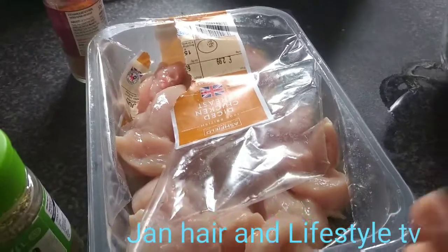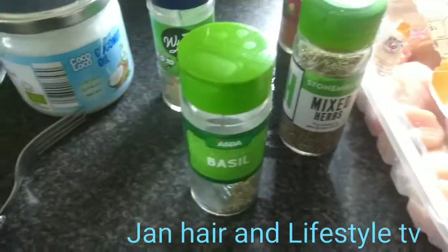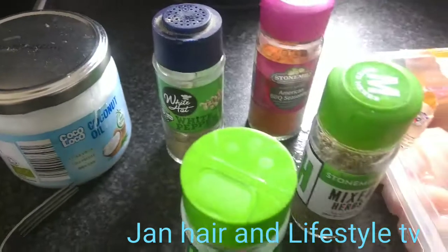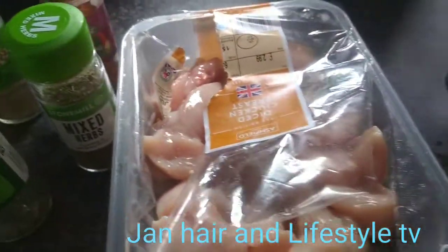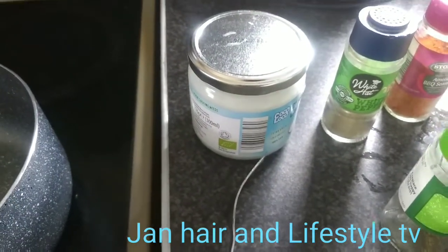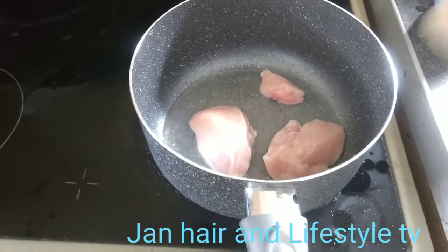I'm going to have some chicken here. I'm going to put some mixed spice on my chicken, basil, white pepper, and some barbecue seasoning, then put it in the pan. I'm going to use coconut oil — one spoonful of coconut oil in the pan.